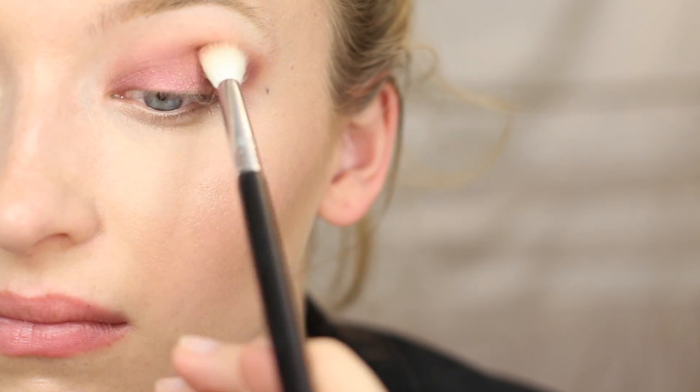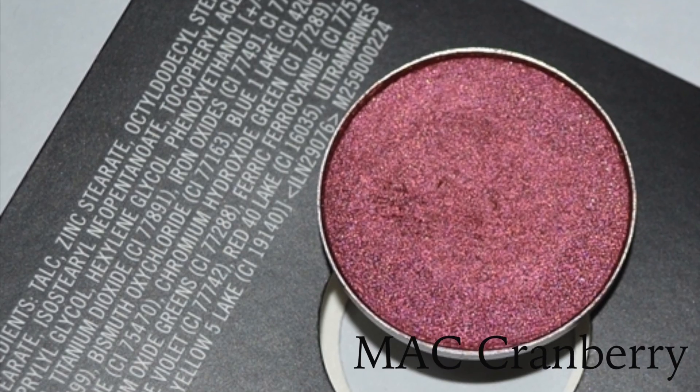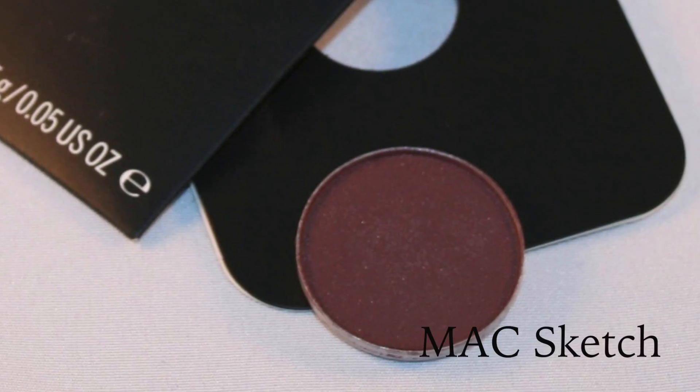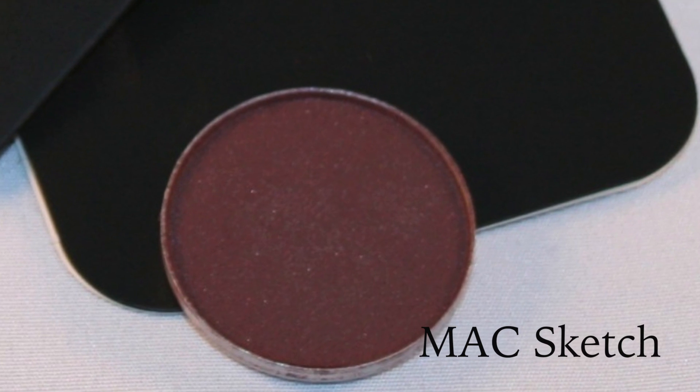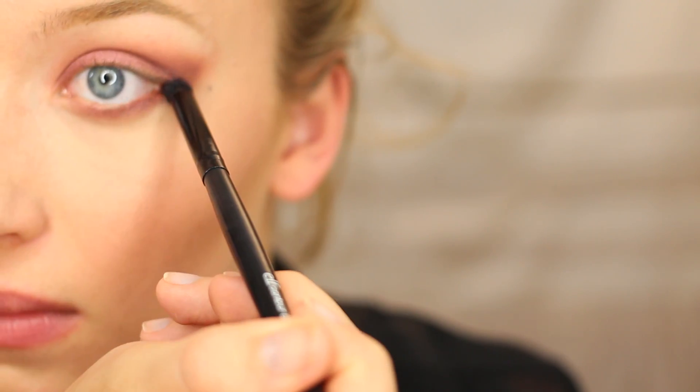Going back in with that really fluffy brush, we're going to blend out the edges. We're pretty much following the same steps we did on the lid, except we're going to take Cranberry and apply it right on the lower lash line with an elf contour brush. Now taking MAC Sketch, doing the same exact thing except focusing more on the outer corner and then just feathering it in.